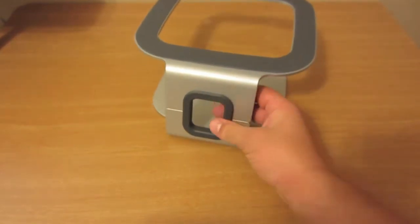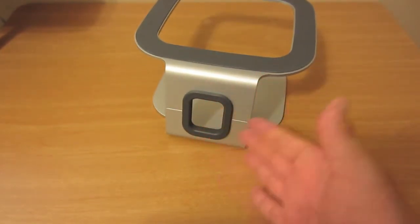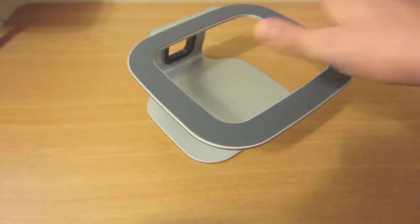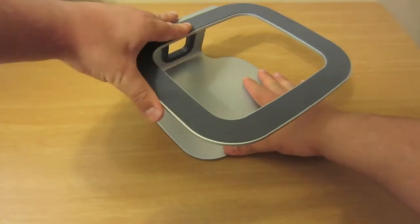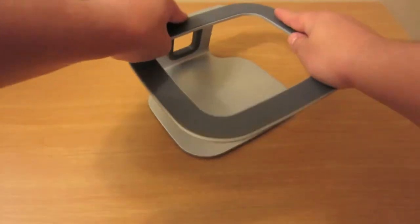There's a nice port right here so you can run all your wires through — your charger, a couple USB cables, whatever it may be. It has rubber feet on the bottom as well as the top, so it'll keep your MacBook scratch-free and has a nice grip on your table. It's very hard to move — you can actually hear the table when I try and move it.